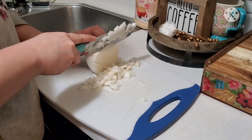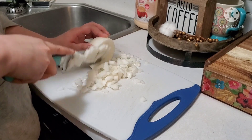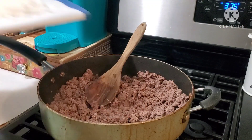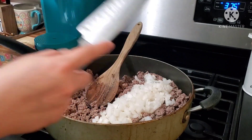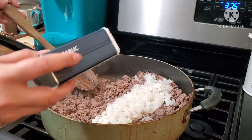Now that my ground beef is getting browned, I'm going to get started on cutting up my onion. I'm going to use half of this large onion, chopped into small pieces. Then I'm going to add that in along with some garlic powder to taste, mix it up, and cook it until the onions begin to get nice and translucent.